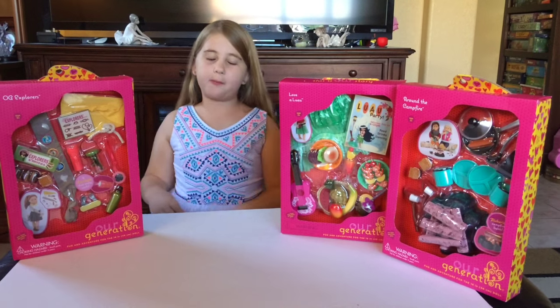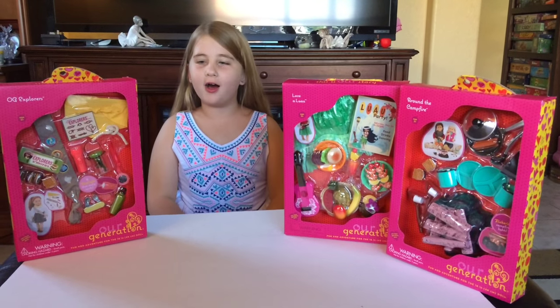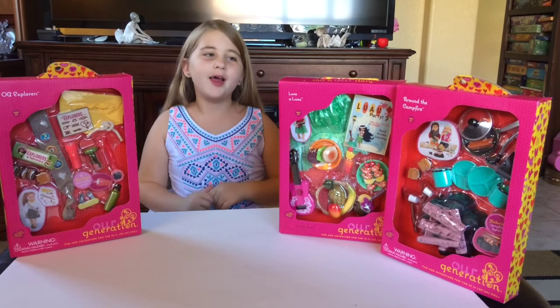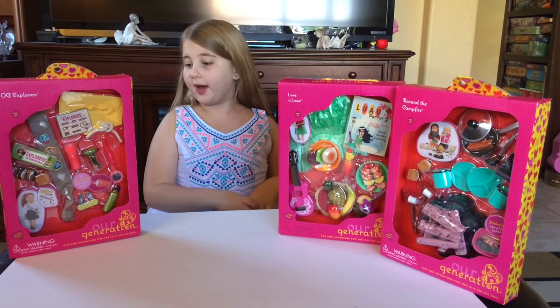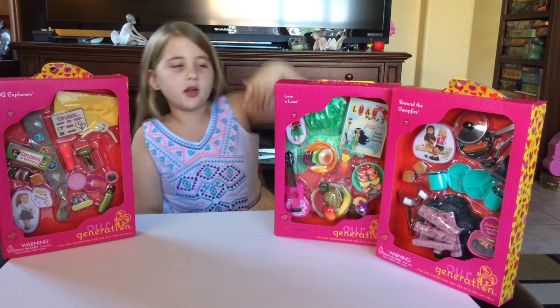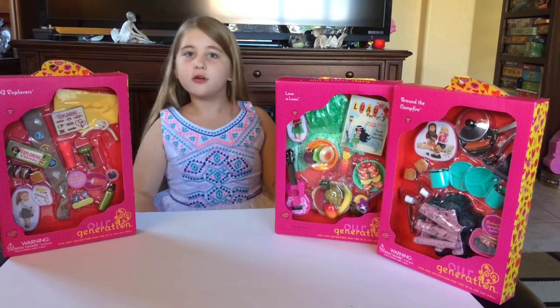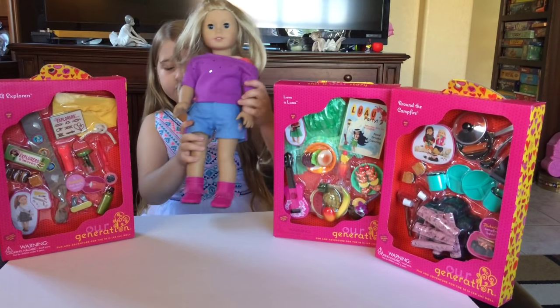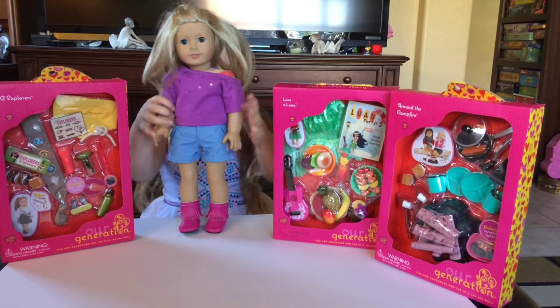Hey everybody, it's AGSparkBot and welcome to part 2 of my OG birthday haul. Today I have OG Explorers, Love and Luau, and Around the Campfire. I have my doll Embo with me, so let's get started.